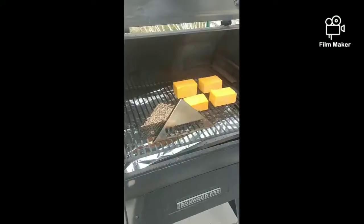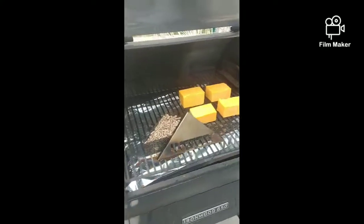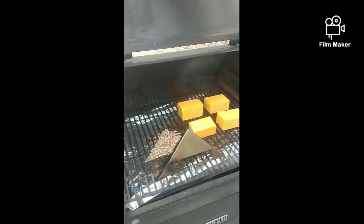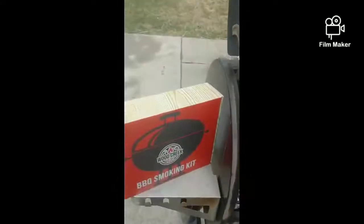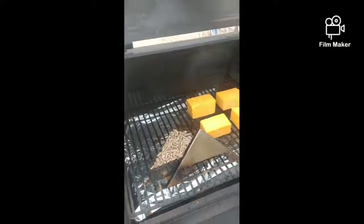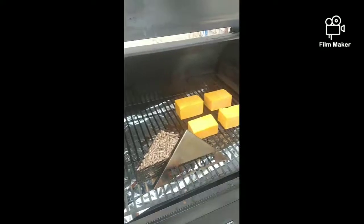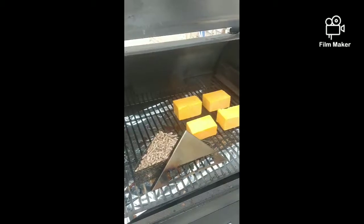I am smoking with the wedgie. I have some flavored pellets in there — you can use cherry pellets or apple pellets. I just grabbed some out of the Wood Creek barbecue smoking kit that I got and threw the wedgie on. This wedgie has been used before; I've used it a few times. I really enjoy what it does. The triangle smoker box is pretty cool, it produces a ton of smoke, and it does a really good job on cheese.